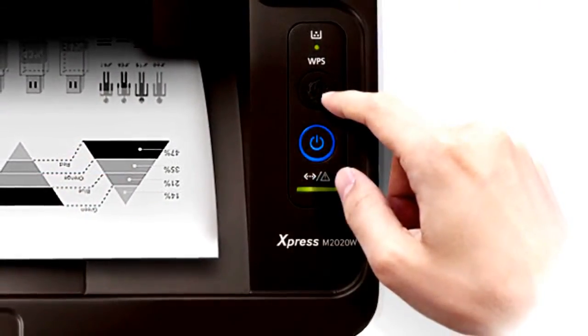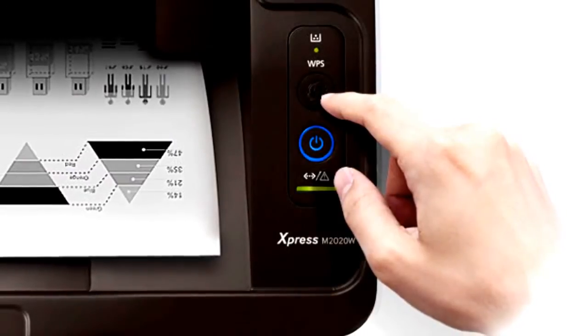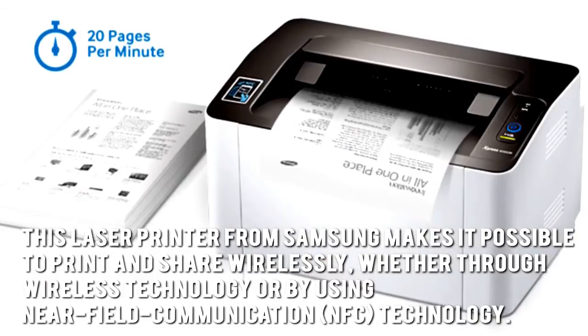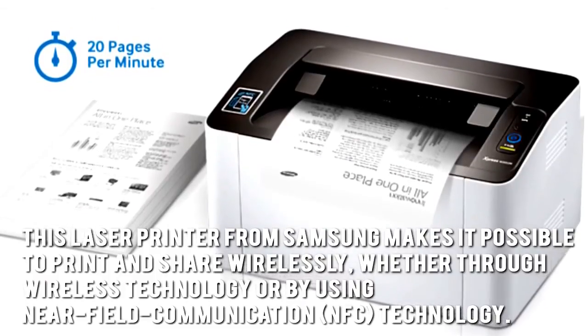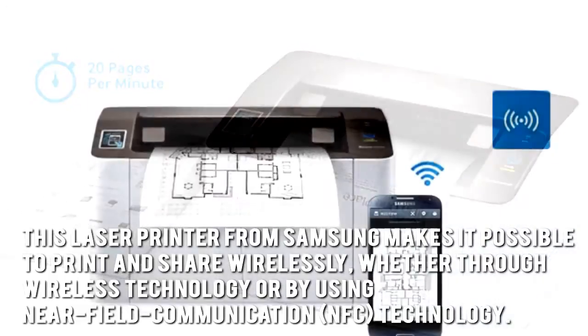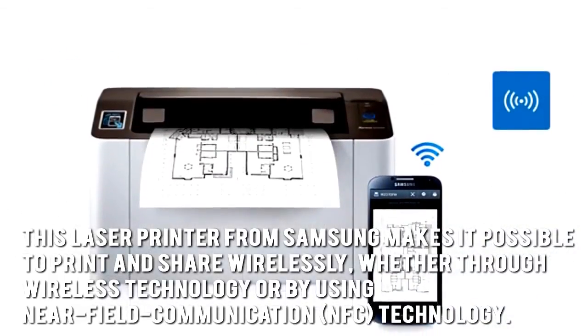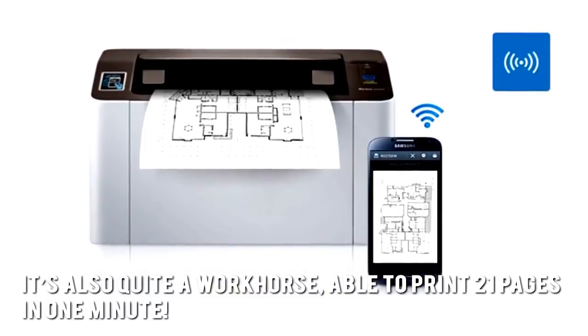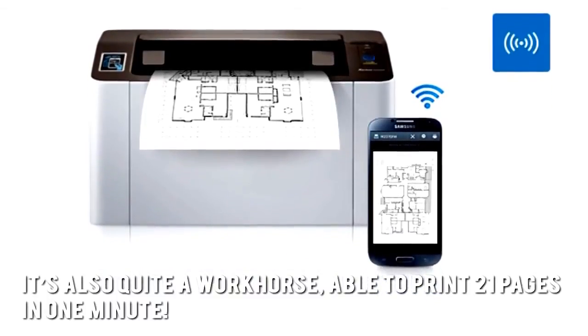Now let's have a look at some of the main positive and negative aspects. This laser printer from Samsung makes it possible to print and share wirelessly, whether through wireless technology or by using near-field communication — NFC technology. It's also quite a workhorse, able to print 21 pages in one minute.